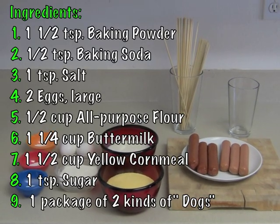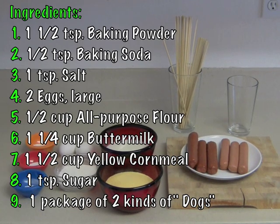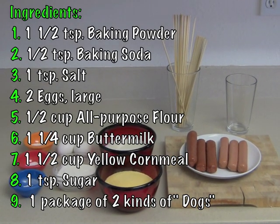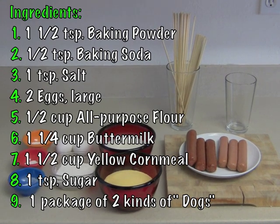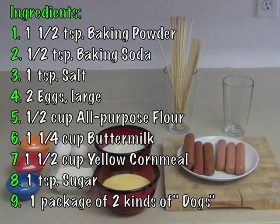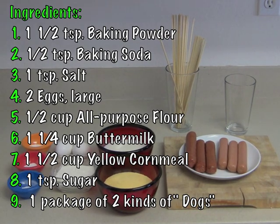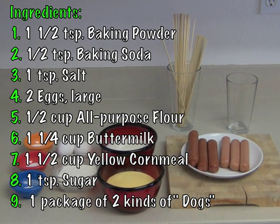I'll tell you right now, nobody's doing this. We've got baking powder, baking soda, salt, two eggs, all-purpose flour, buttermilk, cornmeal — I prefer yellow for the signature kind of corn dog look. And then two kinds of sausage: regular beef hot dogs and a beef bratwurst. But you can do whatever you'd like.